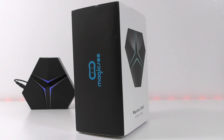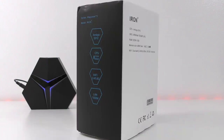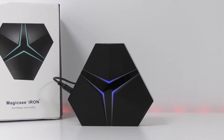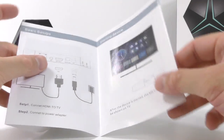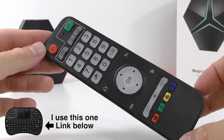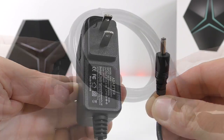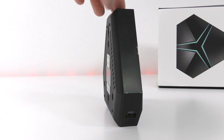Starting with a quick unboxing — the device comes in a decent-looking box. On the front we see a picture of the device, and turning it around we see some of the specifications. Inside you'll find the device itself, a user manual in English with pictures, a remote control — though you're better off using a wireless keyboard and mouse for a much better experience.